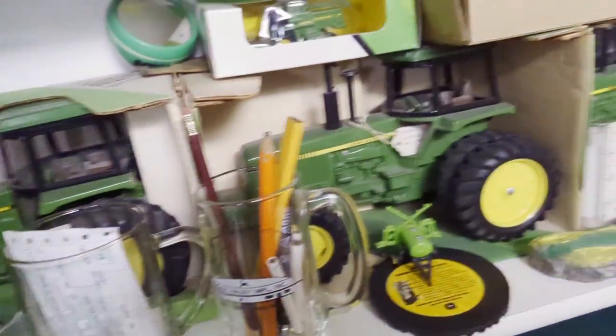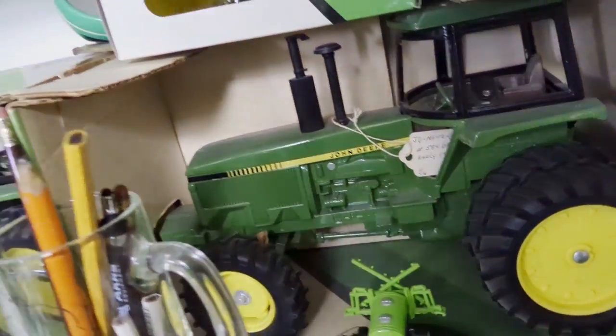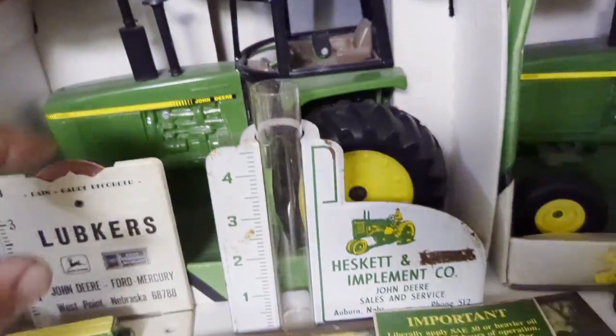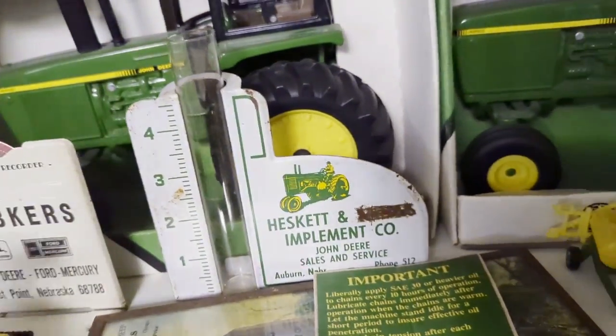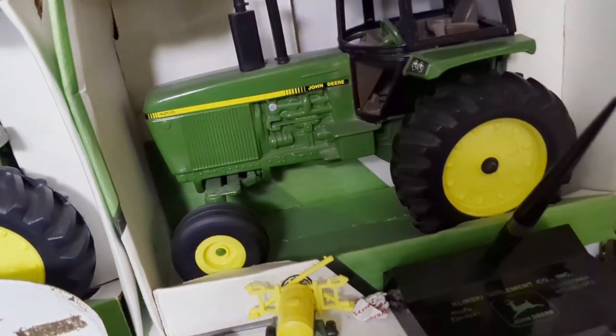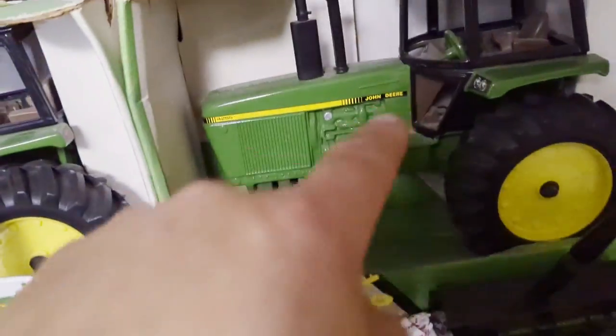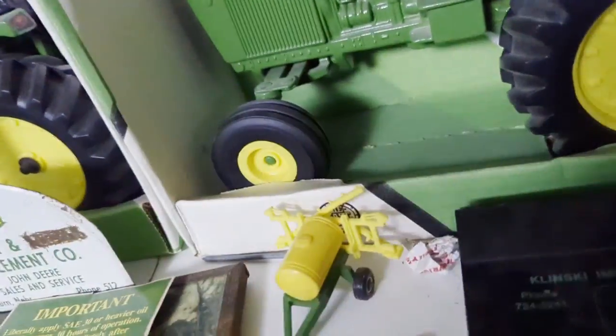There's a 4955, 4650, 4850. Here's a 4455 - another one where they had this tractor, probably the same casting as the 4450 that you've seen earlier, but let's just change the decal on it and put some different tires on the front.